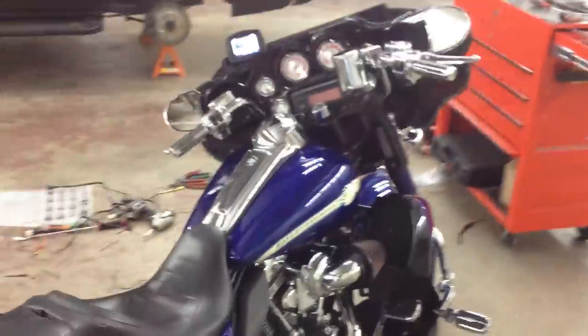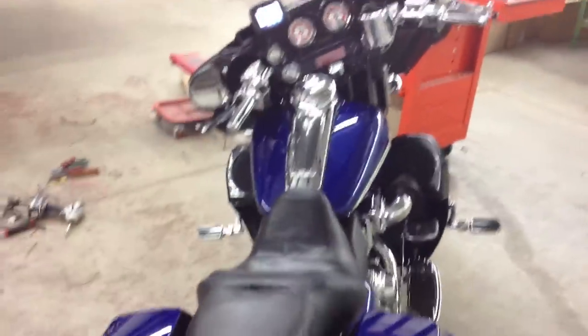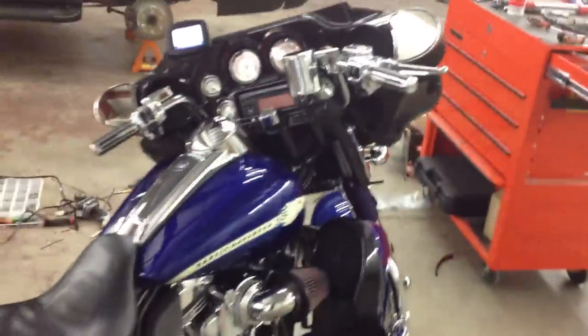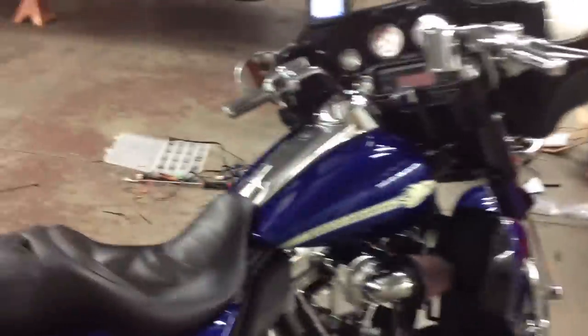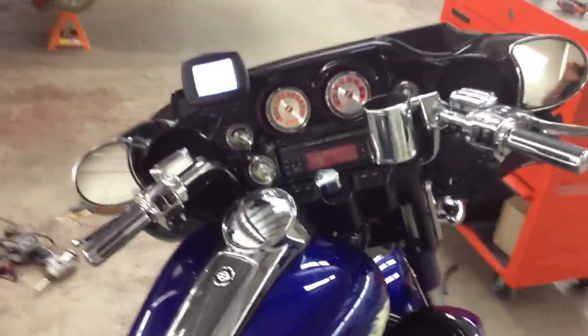If you heard any distortion there, it was definitely the microphone on my iPhone. This bike is crystal clear loud. We've got it tuned so that there is some adjustability in volume for FM and the aux input for his XM unit, as well as CD, to make sure that every time you choose a different source you have some volume.